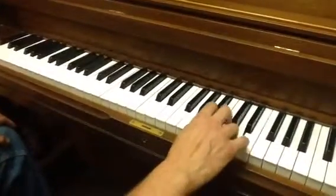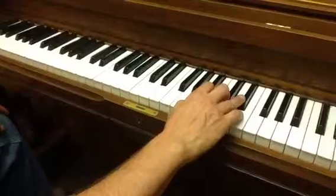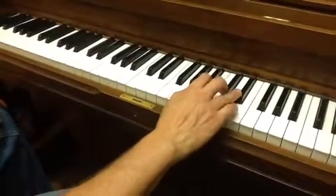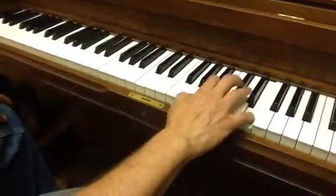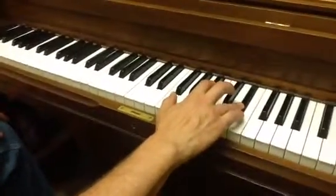We're going to start in this position with our thumb on A. Our fourth finger does double duty — it plays the black key and the white key here, the D and the D sharp. So we're going to start like this: 5, 4, 5, 4, 5.